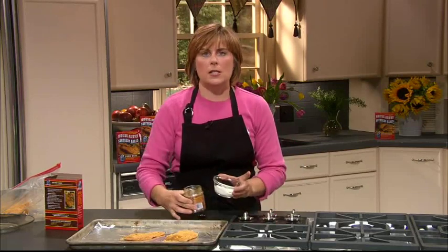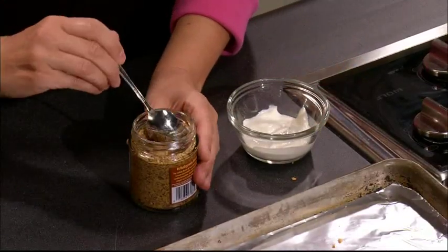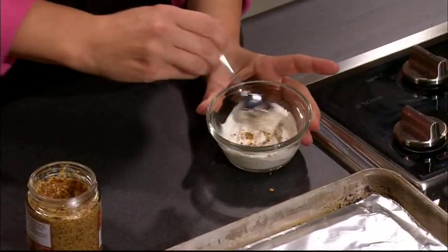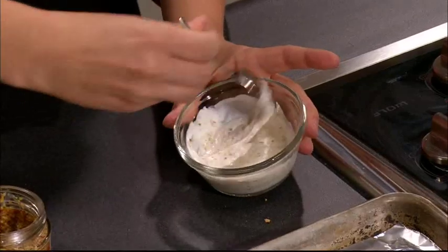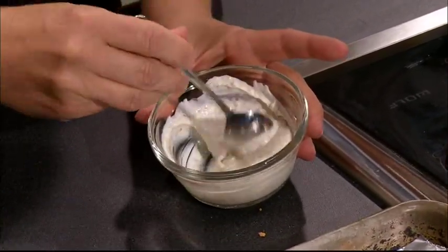We also make a great sauce for it. We're going to take some Greek yogurt and some whole grain mustard, mix this together, and this makes a really quick and tasty sauce to top your schnitzel with. I feel like you might need a little color with this recipe, so a great green salad pairs nicely.